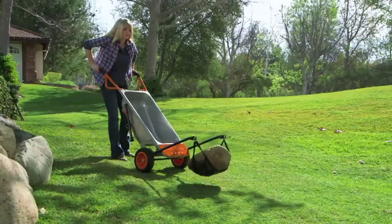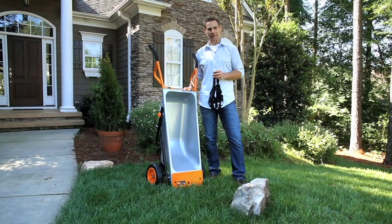Another great accessory for your arrow cart is the mesh rock mover. It turns your arrow cart into a heavy rock and boulder mover. I'm going to show you how quick and easy it is to set up.